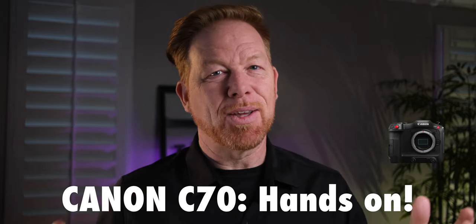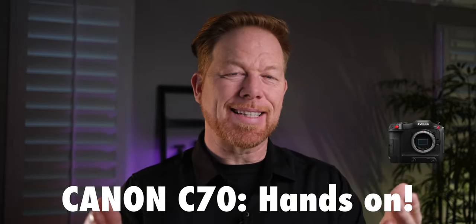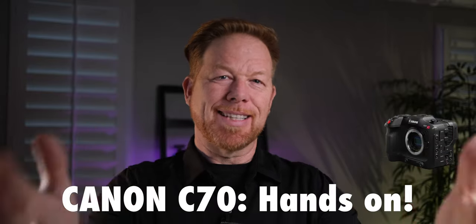You're a beautiful person and a good person, and if no one has told you that today, let me be the first one to tell you that.